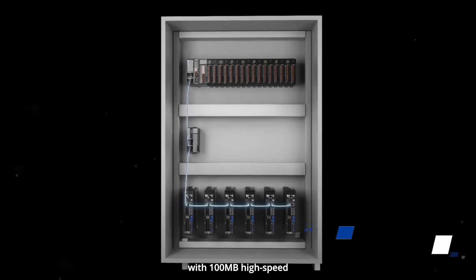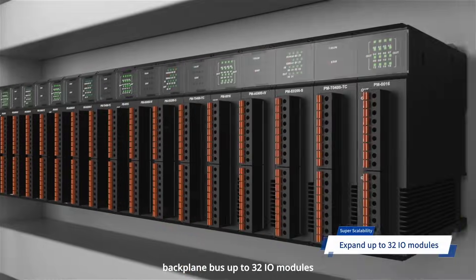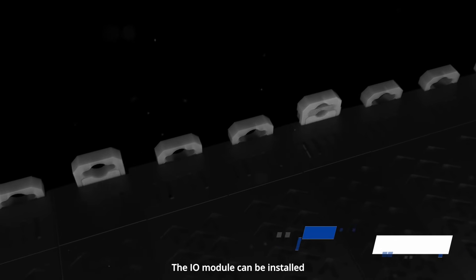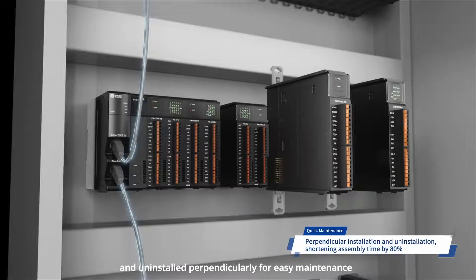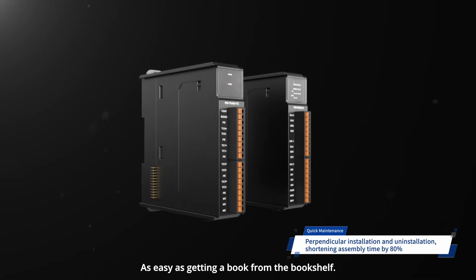Great expansion capability with 100MB high-speed backplane bus, supporting up to 32 I/O modules. The I/O module can be installed and uninstalled perpendicularly for easy maintenance, shortening assembly time by 80%, as easy as getting a book from the bookshelf.